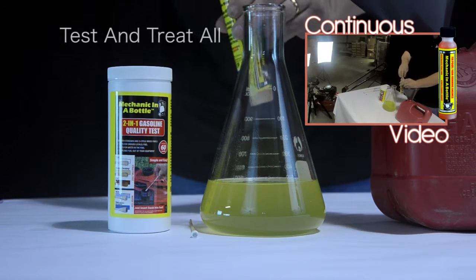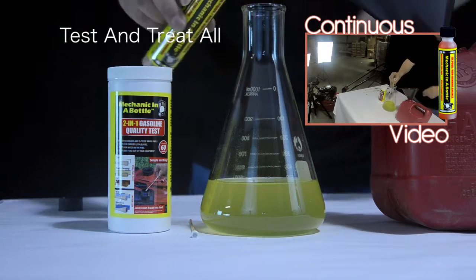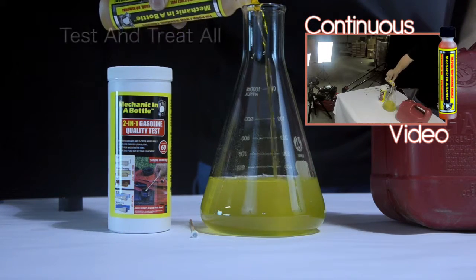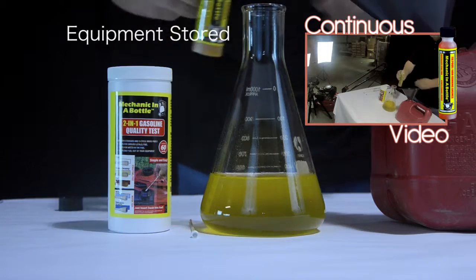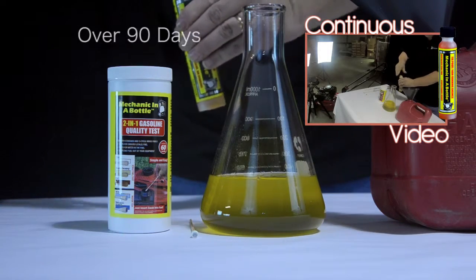Now I will add 2 ounces of Mechanic in a Bottle into this sample and I will reverse phase separation. As you can see, the water-ethanol mixture is now reintegrated into the gas. This gas is fully usable.